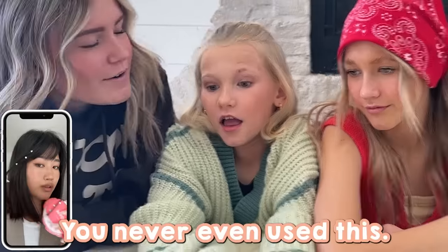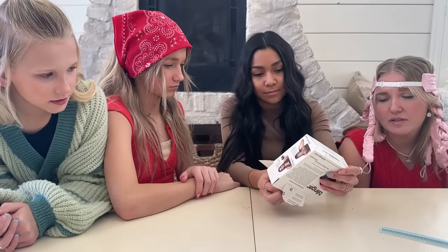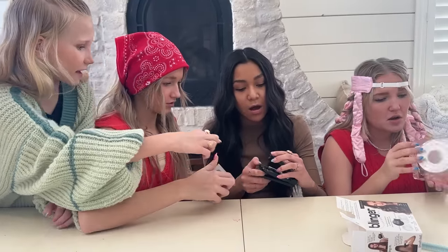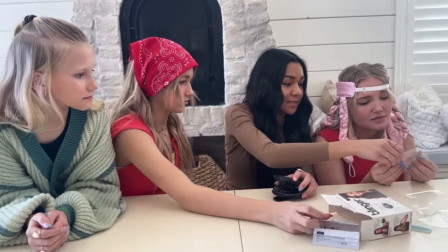Next TikTok product — oh my gosh, I've seen this all over. It's called a Blinger. It's my favorite thing ever. This literally looks like something I'd buy at Justice when I was 12, it's so cool. So basically you put this sticker-type thing in it. It looks like one of those hair brushes you fold open.